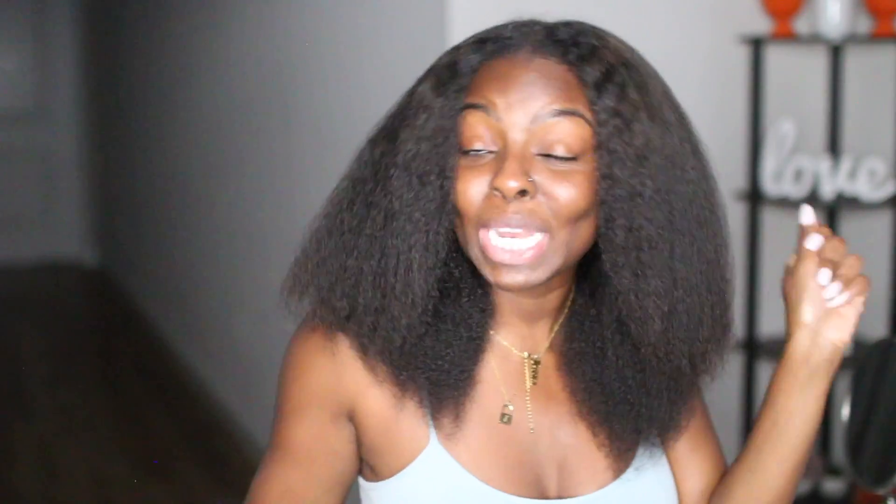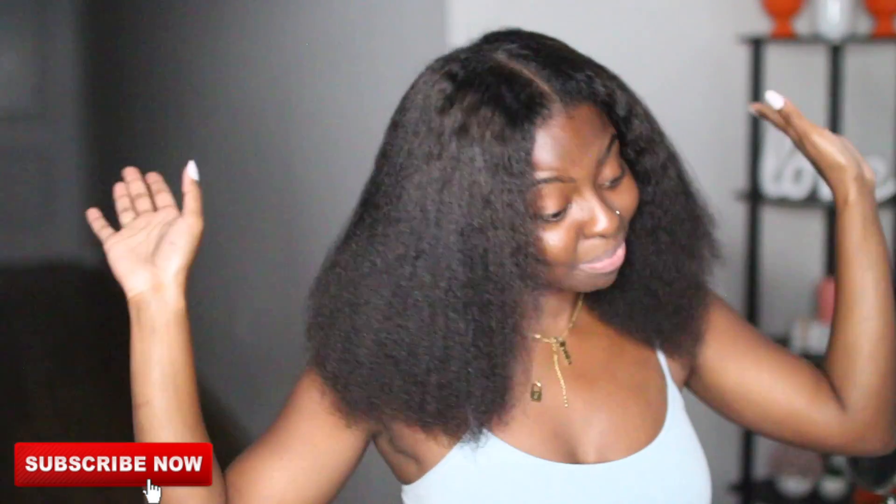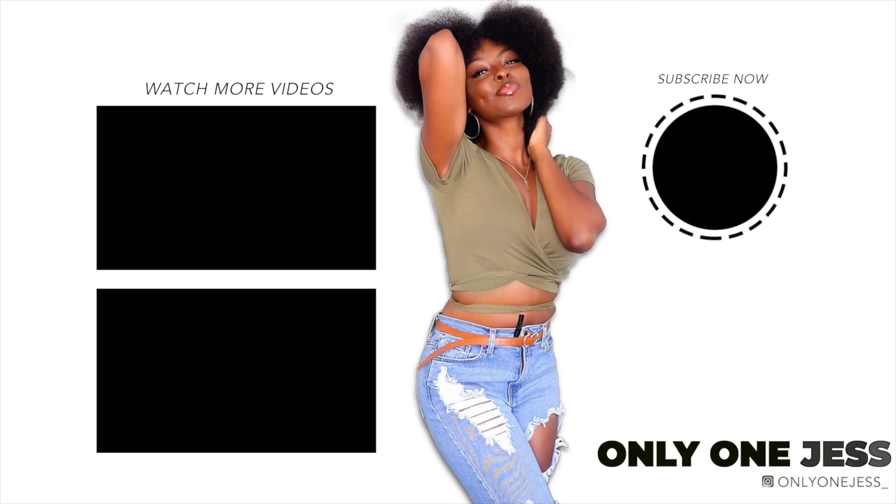Thank you for tuning in to my little length check. Remember if you have any type 4 natural hair questions, leave them down below because I want to do a video reiterating a lot of things I've said over the past 4 years for anyone who's new or missed a video. Go ahead and follow me on Instagram — I'll be asking questions over there and spilling some tea. And just go ahead and like, comment, and subscribe. I got a wedding to pay for. Thank you guys for watching and I'll see you in my next video. Bye!